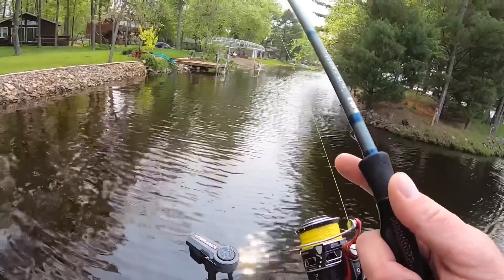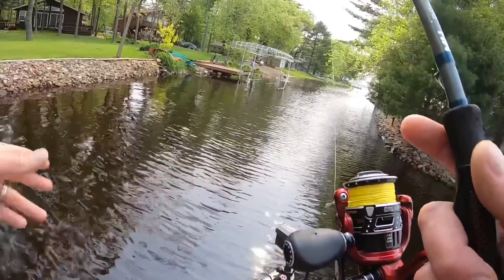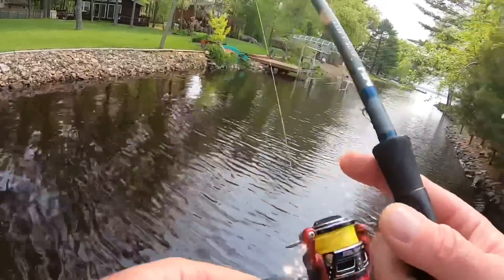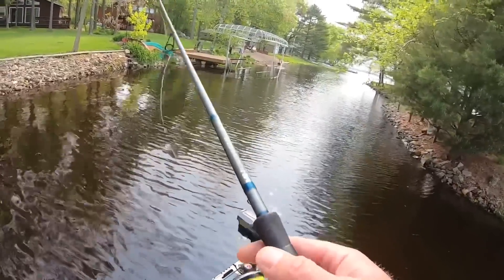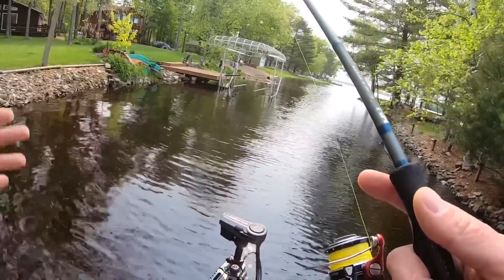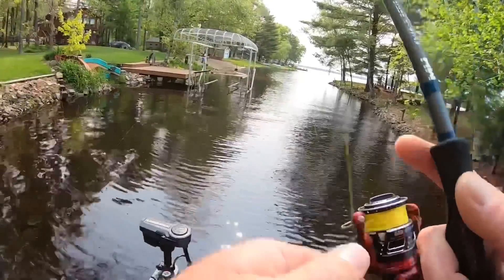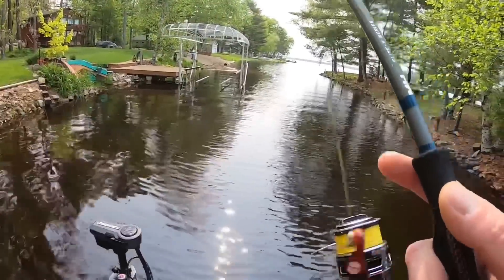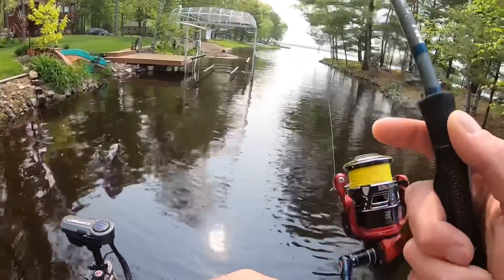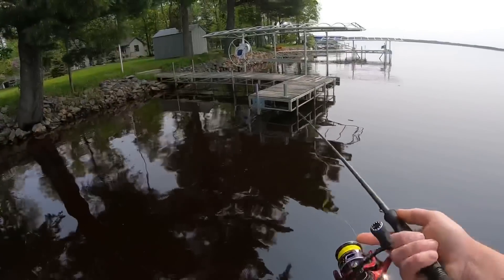Another bonus is skippability — because the weight is internal, you can fire this thing and skip it under docks. It's a very easy casting bait with a very natural fall. Because the weight is in it, the bait glides and spirals a little bit, and that's what triggers fish into biting. We're seeing hover strolling play a much bigger role in national tournaments right now because it's a presentation fish have a really hard time turning down. In my tournaments I'm using the eighth-ounce and actually flipping it on baitcasting gear. It's a technique you can fish almost anywhere — there's no right or wrong way to do it.